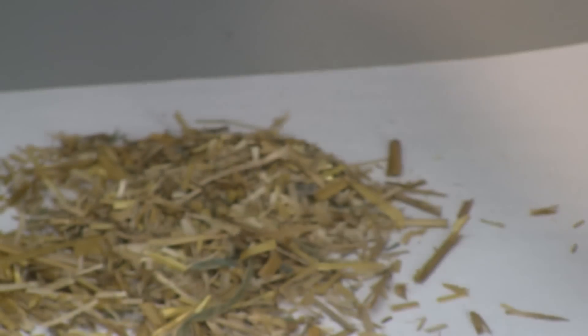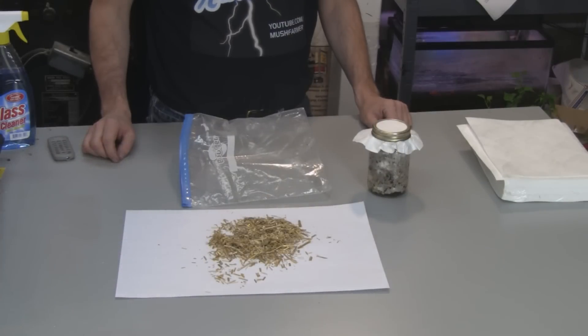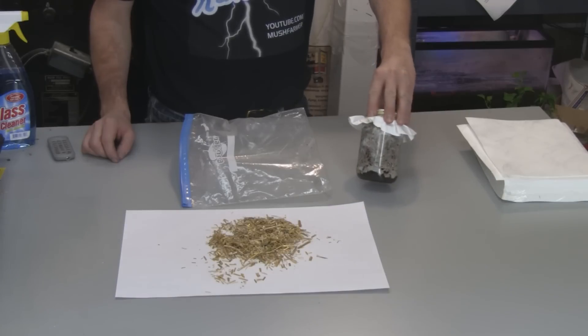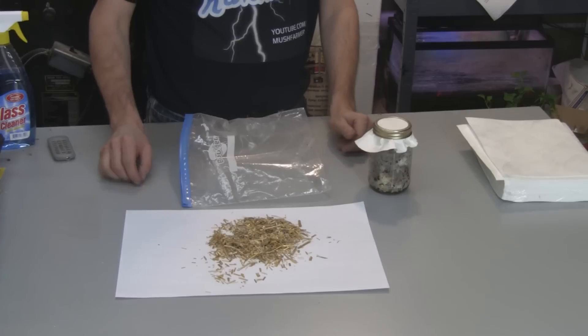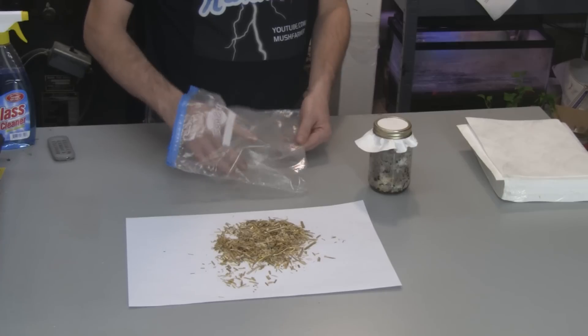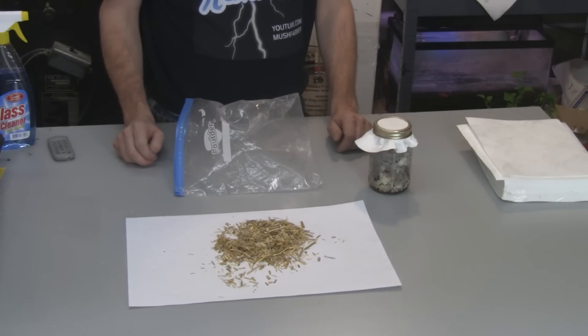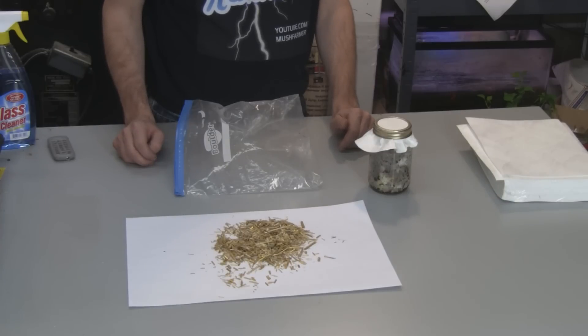In the final video I'm going to take the mycelium in the coffee and mix it with some straw — I'll show you how to prepare the straw — and we're going to pack it into a gallon ziplock bag, put it into the right conditions with proper humidity, proper temperature, and proper lighting, and we'll have fruited mushrooms in a few weeks. So subscribe, stay tuned, and I'll show you what to do next.